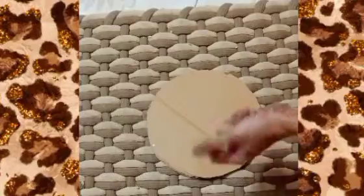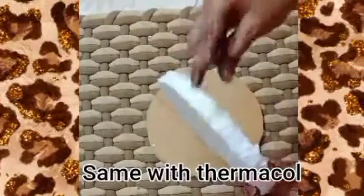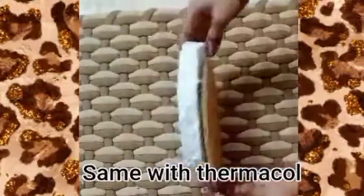Take a cardboard and cut a circle shape. Do the same with thermocol.